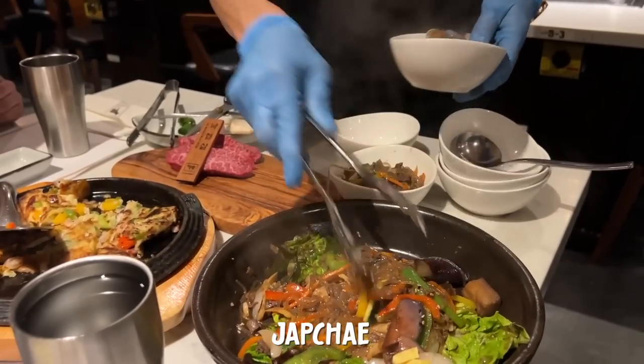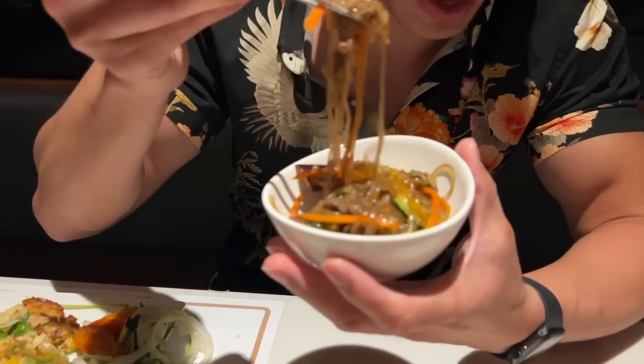Look at this. Life is good — enjoy life. This is good. Look at your japchae — this also has wagyu beef in it. It's tall. Best japchae I've ever had.